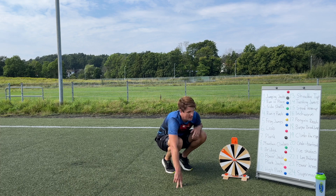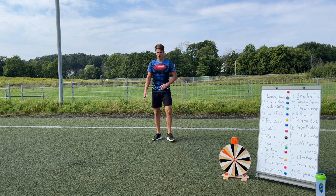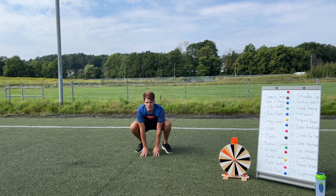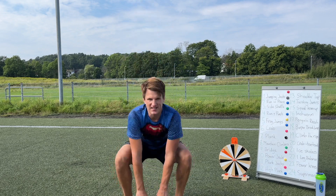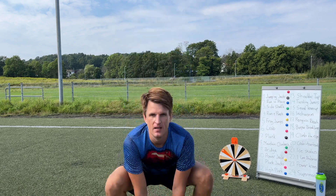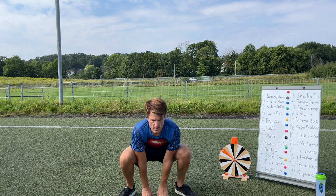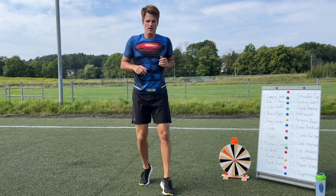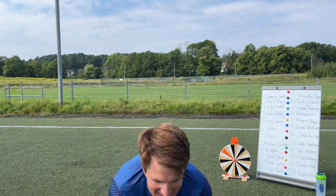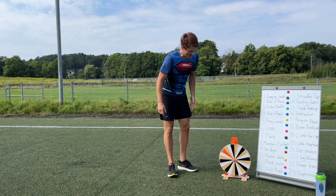Number five — frog jumps! I love frog jumps, they're so good. Start at the back, jump forward, come down and touch the ground — one, two, three. Then run back and go again — one, two, three. One more round — one, two, three — let's go! Good job, good job! We've got about five more minutes now guys, let's go!